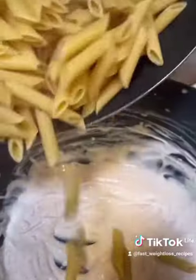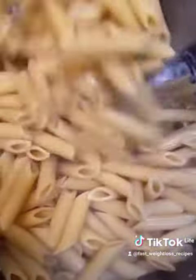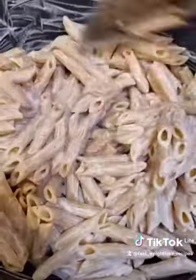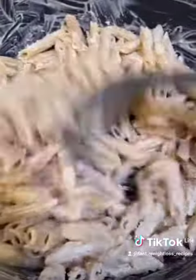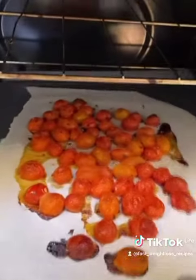Mix it, then add in your noodles and stir to combine. Next add in some Parmesan cheese — 30 grams. I meant to get shredded but got grated on accident. I would definitely recommend shredded. Once you mix that up and pull your tomatoes out of the oven, everything's pretty much ready to assemble.